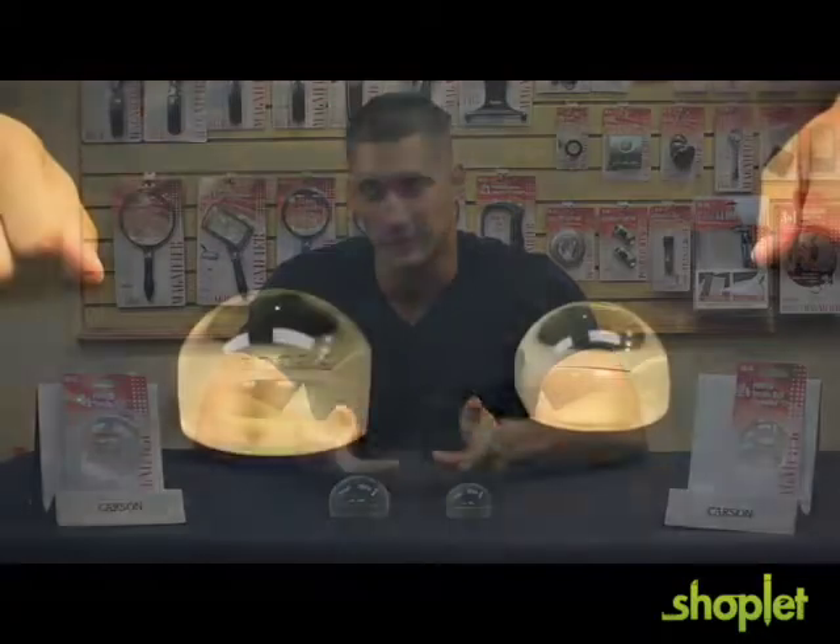Hey, what's up guys, this is Doug from Carson Optical, and today I'm here to tell you about a convenient and unique little device called the Luminone Magnifier.